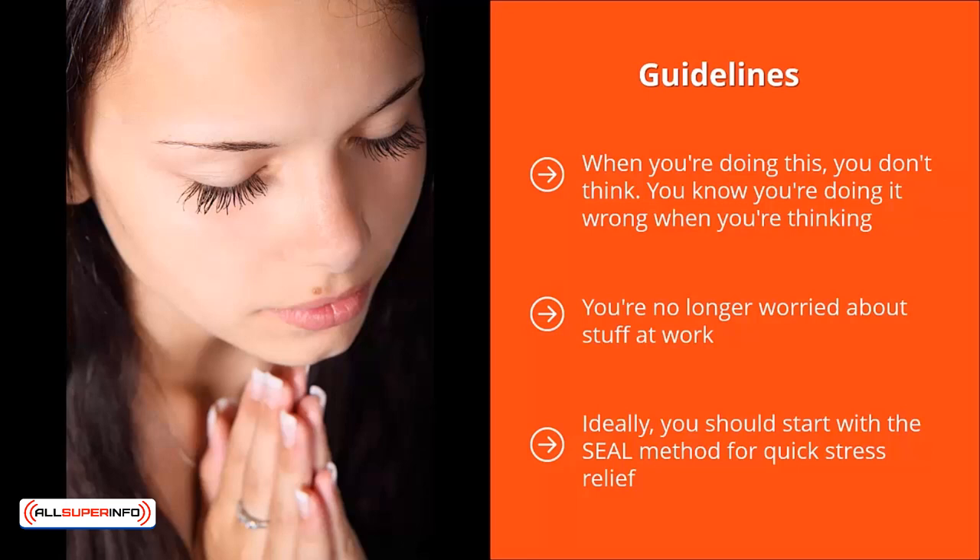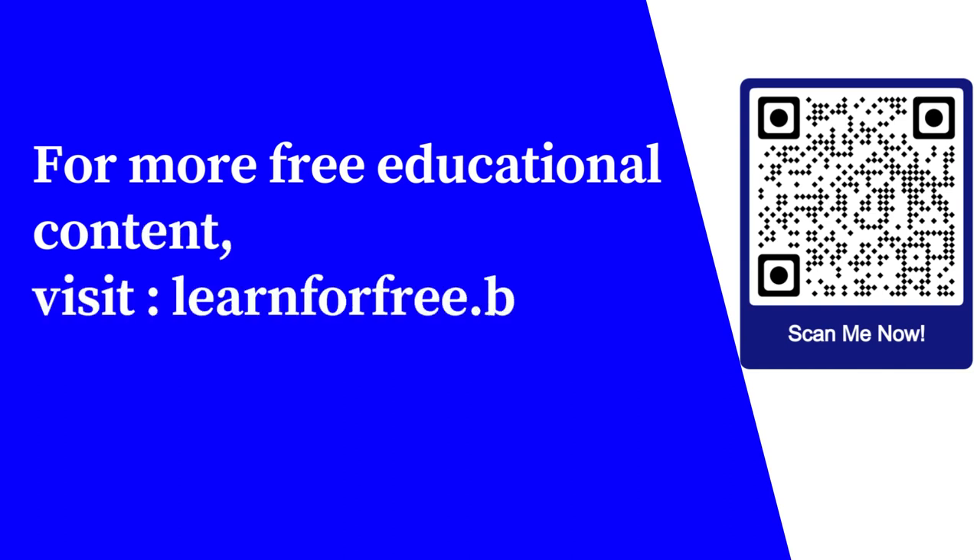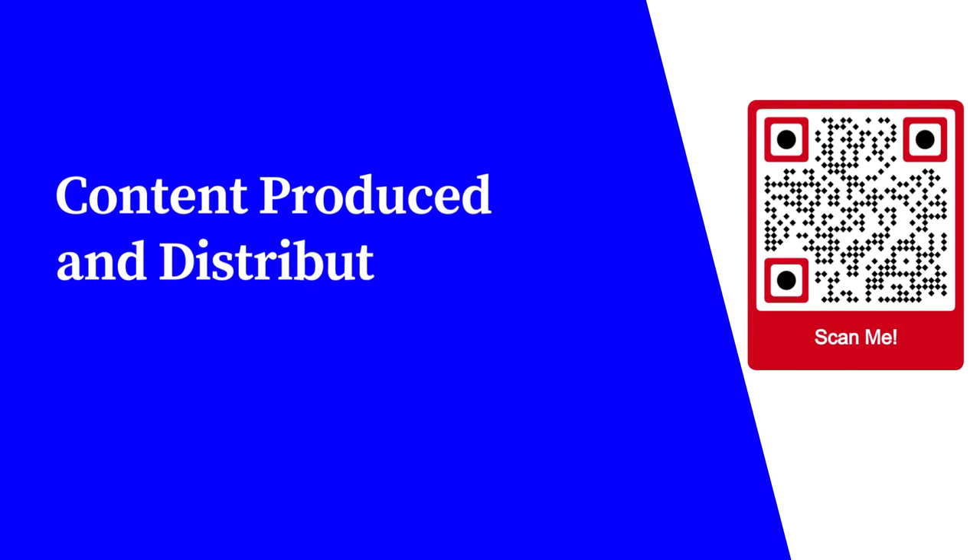Once you learn to de-stress using this technique, you should then go deeper by adopting the methods described in the following videos of this training. For more free educational content, visit learnforfree.biz. Content produced and distributed by AllSuperInfo.